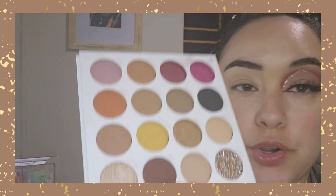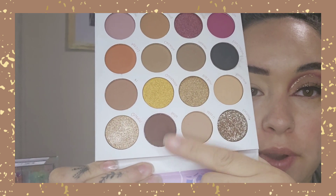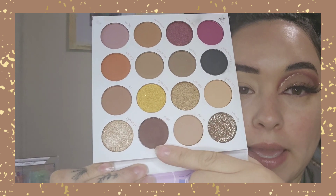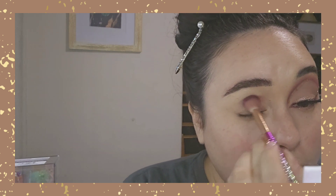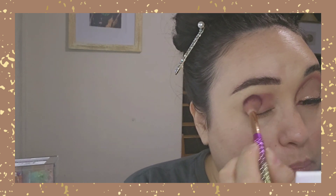This is the look that I came up with. We are going to start with the shade Bella. / Vamos a empezar con este tono Bella — este fue el look con el que terminamos. We're going to start with a big fluffy brush and pack that shade all on the lid. / Y nos la vamos a empacar en todo el párpado.